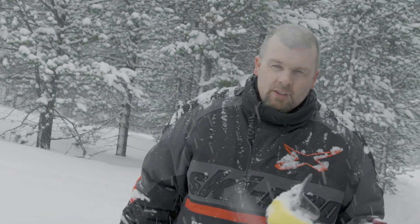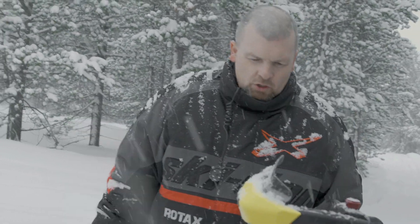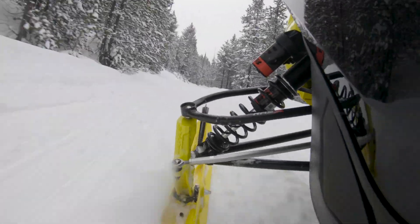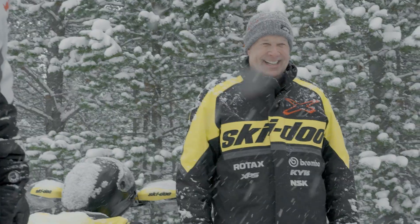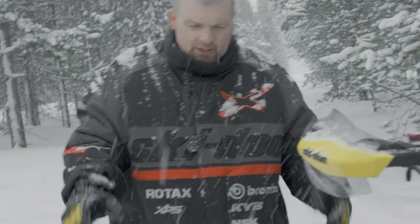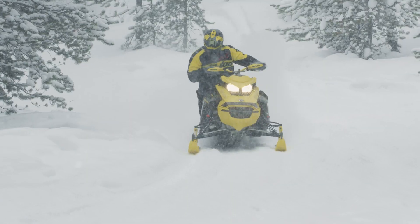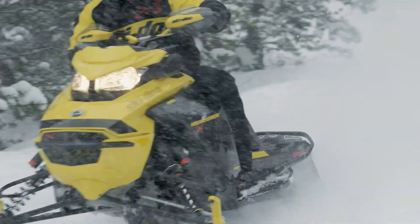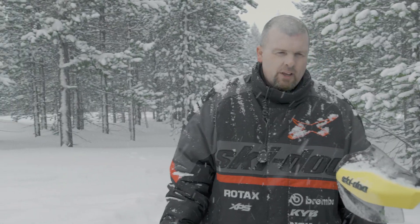The sled handles so much better going into a corner. It used to dive down when you were going in hard and hot, but now with the smart shocks it doesn't do that at all. It holds the sled level and keeps you planted so you can actually ride through the corner. It's just a phenomenal setup — love it, absolutely love it.